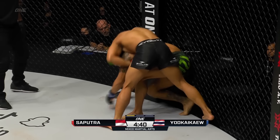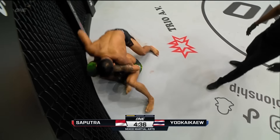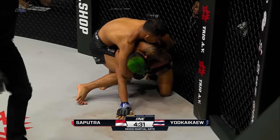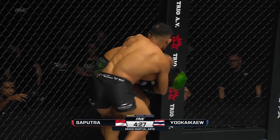Y2K pops right back up, but he's got to be careful doing so. Eko's going to look to take the back here — gets dragged back to the mat. Immediately Eko Rani starts looking for the neck. Aggressive start here from Sabutra, as expected.